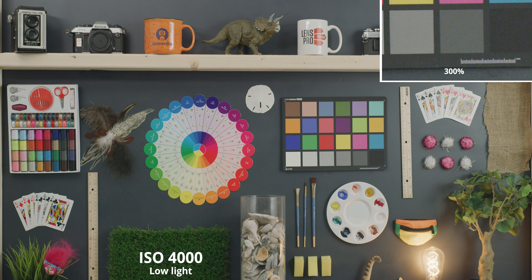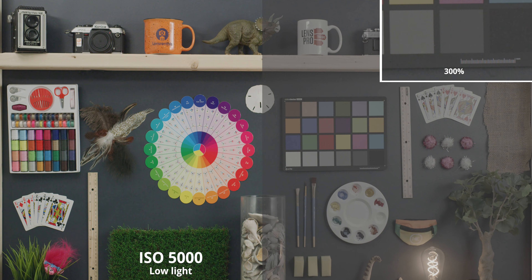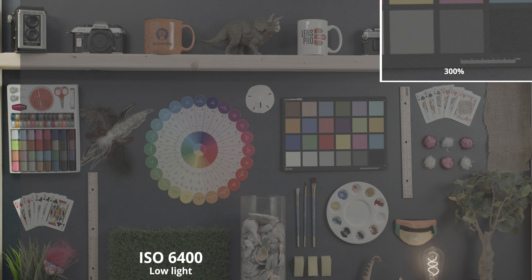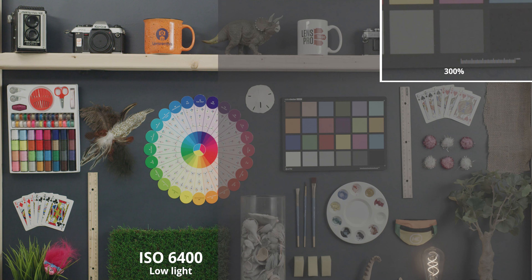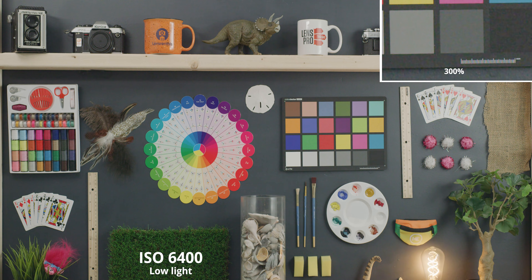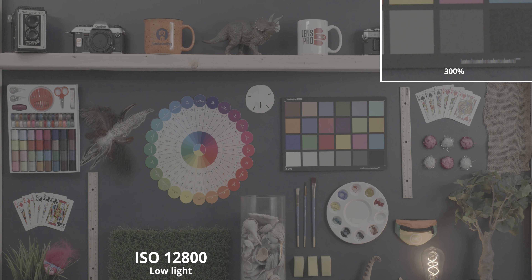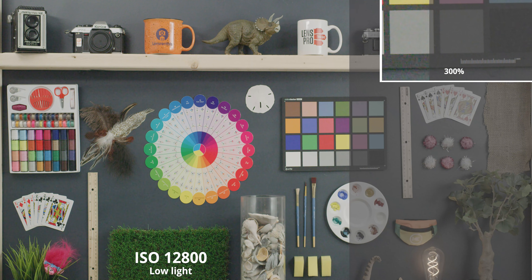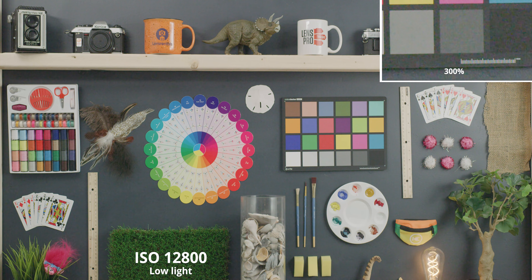Going up to 5000, this is starting to push what I would think is acceptable. You could probably use a little bit of noise reduction to clean it up, but beyond this it's going to be really hard to get a solid image. Up to 6400 we're seeing a ton of noise, and then at ISO 12,800 — the highest ISO available with this camera — we're seeing a ton of that digital noise with those greens and magentas dancing all around. So that was the ISO performance of the RED Gemini.